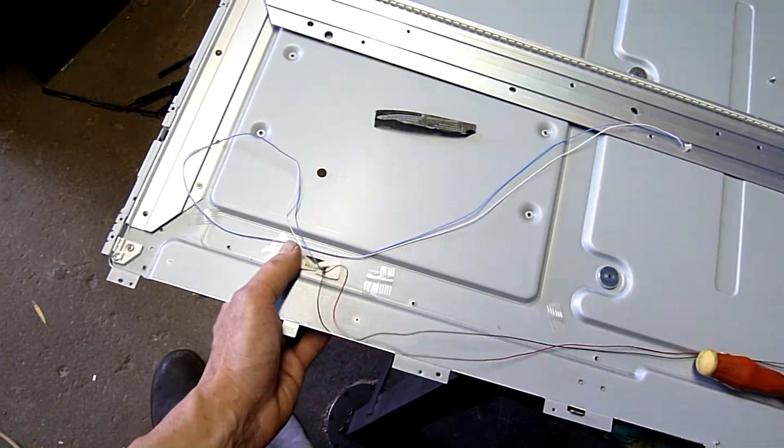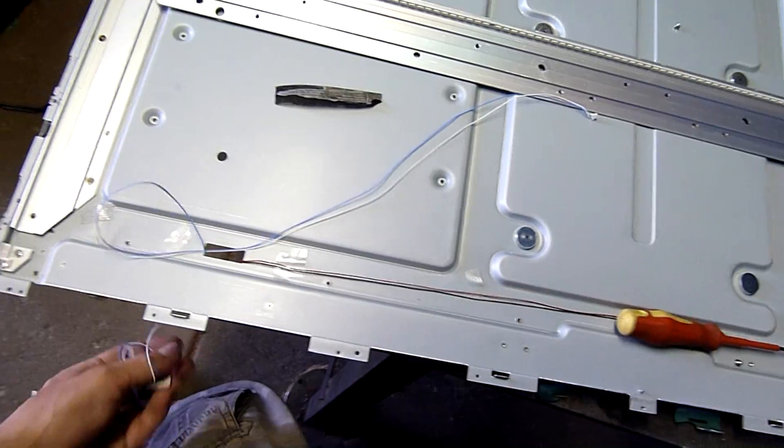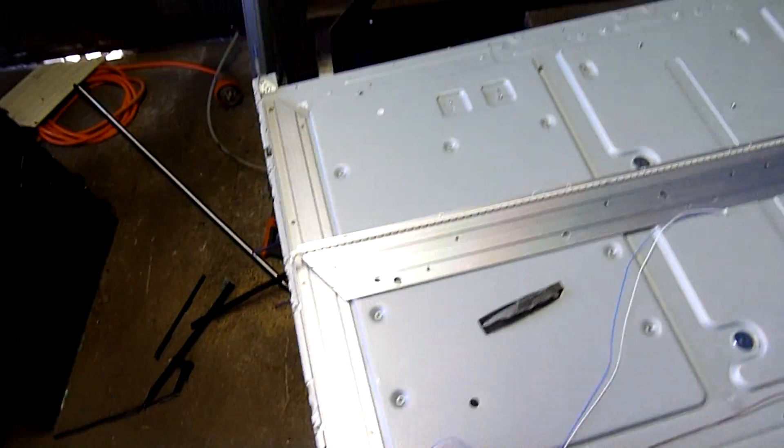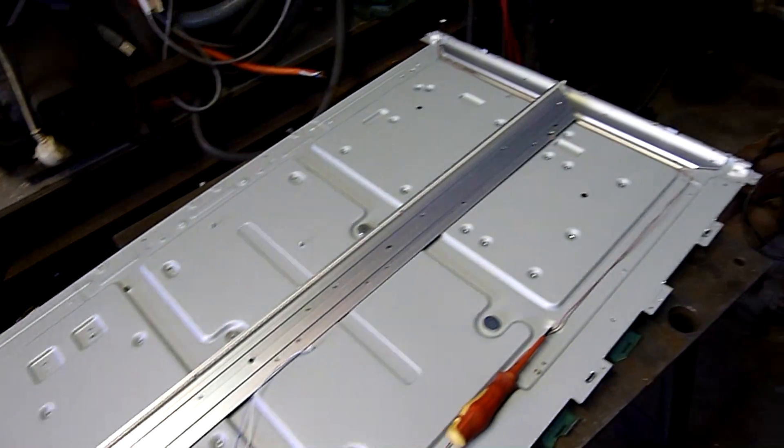I'll keep the wires though — that should just pull out. Anyway, that's a quick little afternoon autopsy. Thanks for watching.